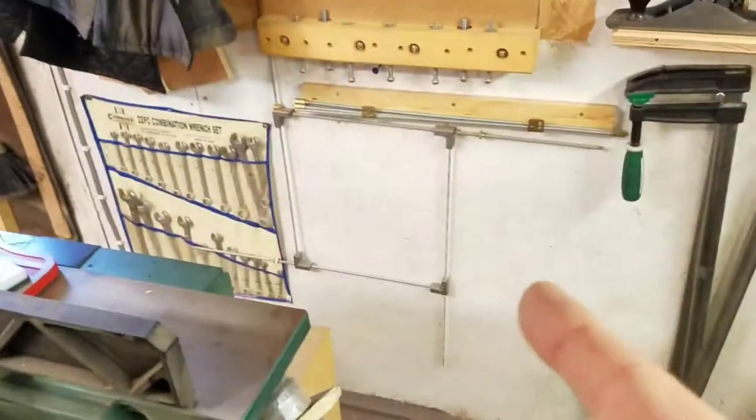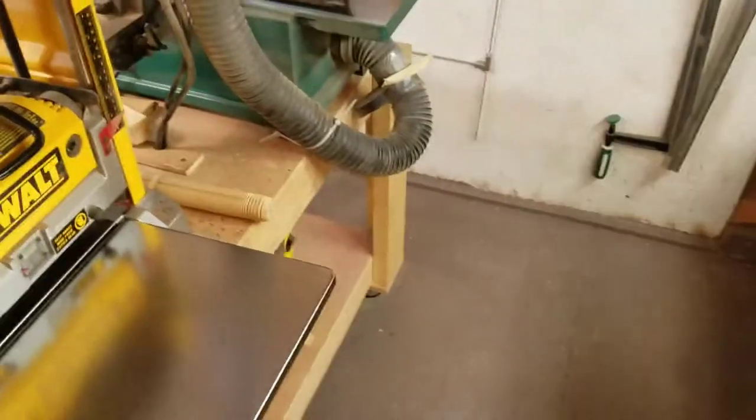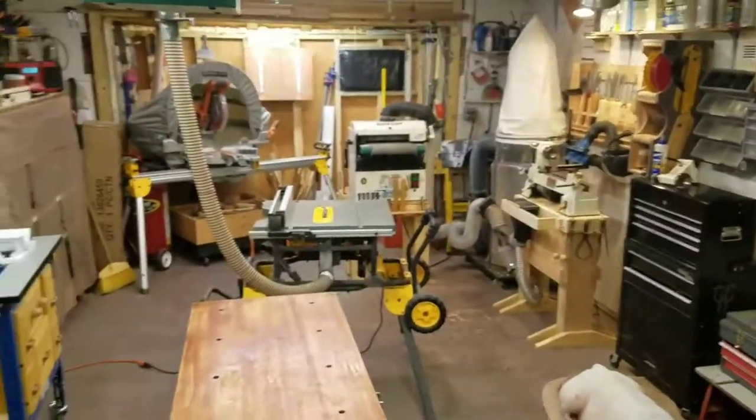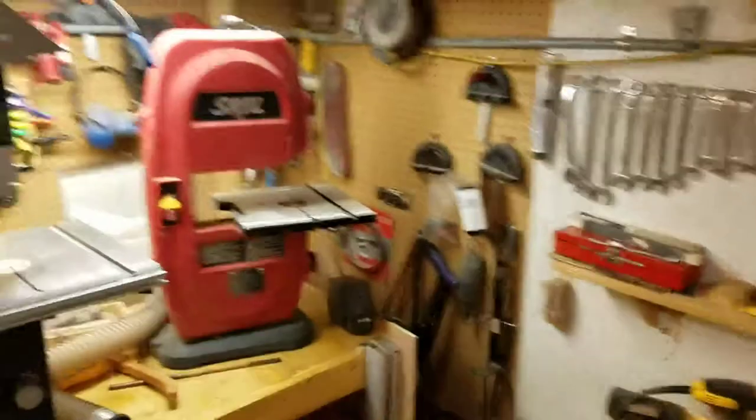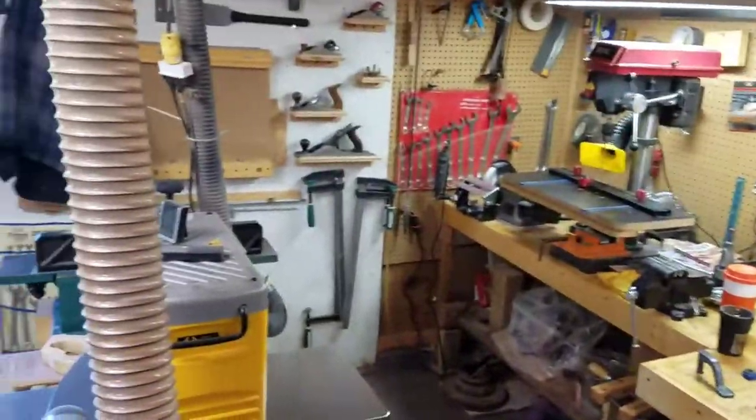My picture frame jig, that's below there. So anyways, that's pretty much my shop. Not a big shop, but I stuff a lot in her. I could still probably come up with a little room if I needed to.